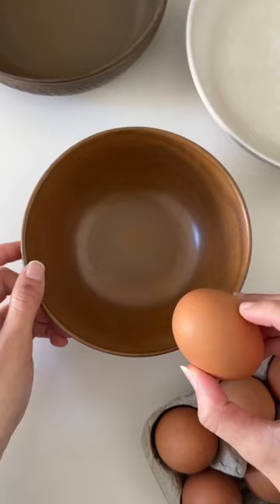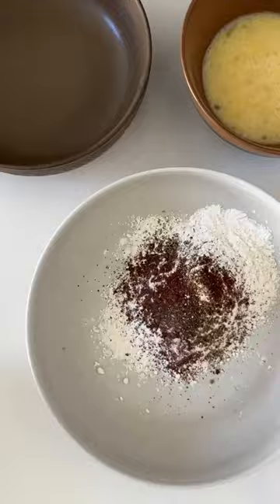Now in one bowl, you're going to whisk together two eggs. In the second bowl, you're going to combine all-purpose flour with all your spices, and in the third bowl, the same spices along with some panko breadcrumbs.